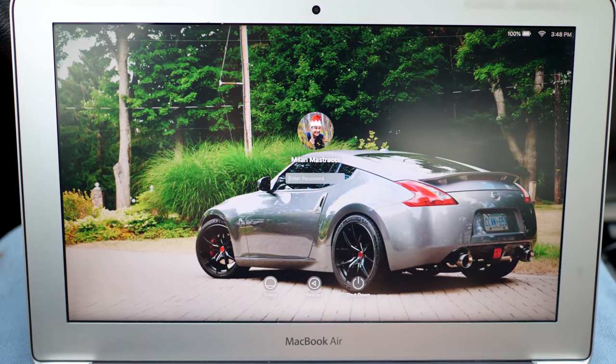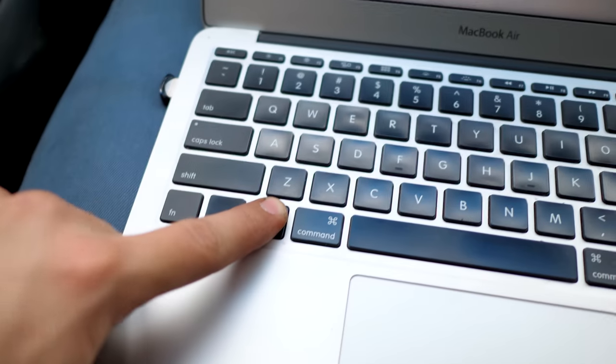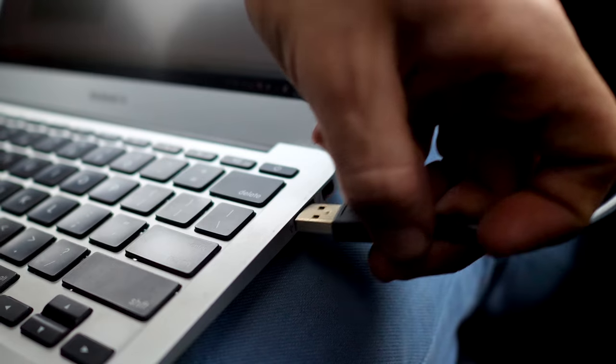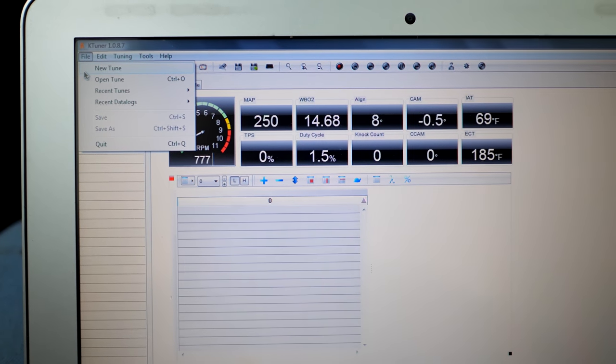If you have a Mac or Apple computer, you will not be able to use the tuning software directly. You'll need Boot Camp to load a secondary Windows boot system and install the K-tuner software there. With the USB end installed on the computer and the micro-USB port on the K-tuner unit, you'll get a screen on the computer where you can go to File, then New Tune or Open Tune.